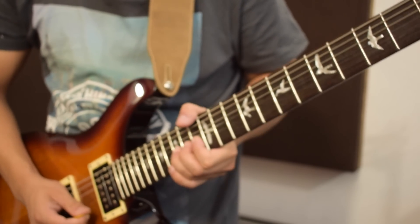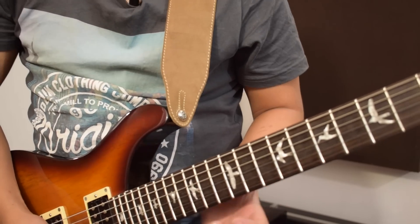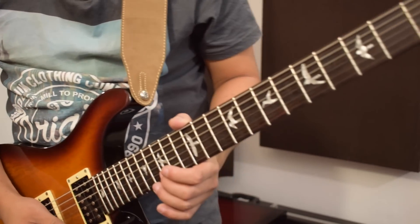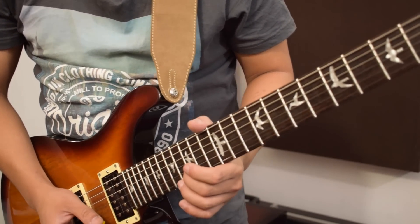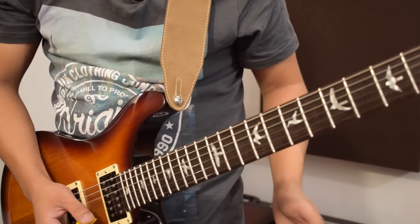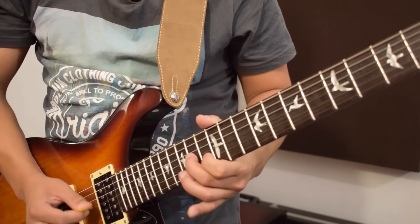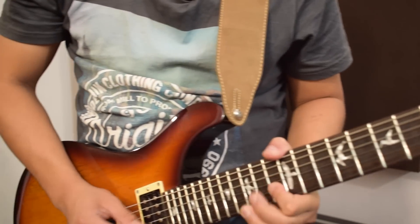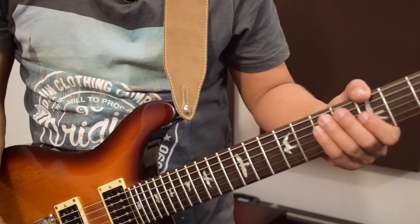Using just one finger is a little tricky and it's inconsistent and unreliable. For example, I'll be playing a simple lick. I'm on the 15th fret of the B string, so just using one finger the bends sound like... but while using support I sound like... It sounds smoother, it's more consistent and it sounds much better than the one finger thing.